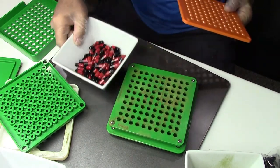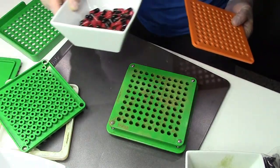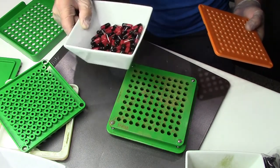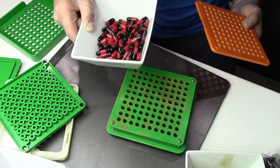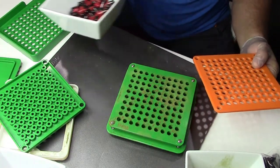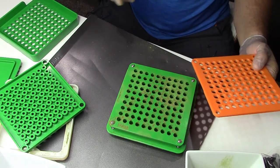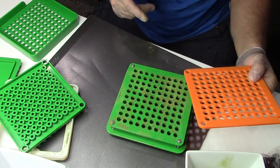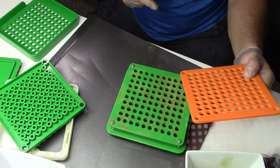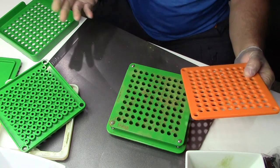This right here is already a hundred capsules. Based on my research for the moringa powder, I take four of these big capsules per day. Remember guys — disclaimer: if you're going to make your own supplements, that is not a recommendation for you, this is just how I do it for me. Do your research and talk to your doctor before you start taking supplements.